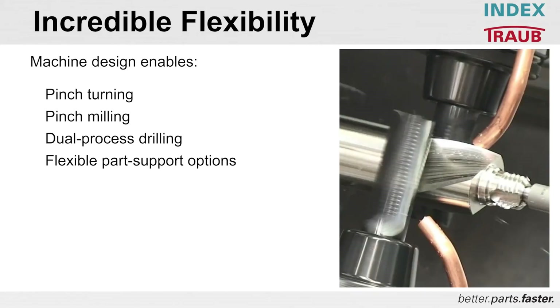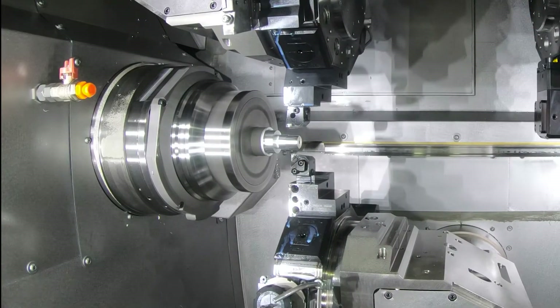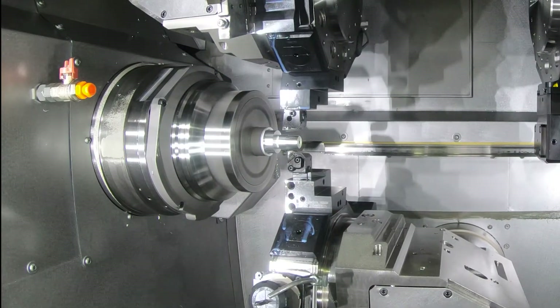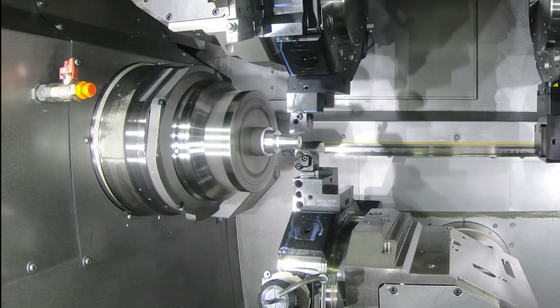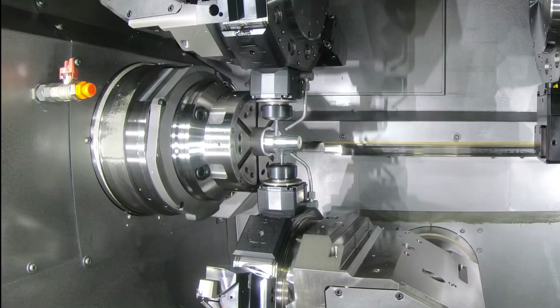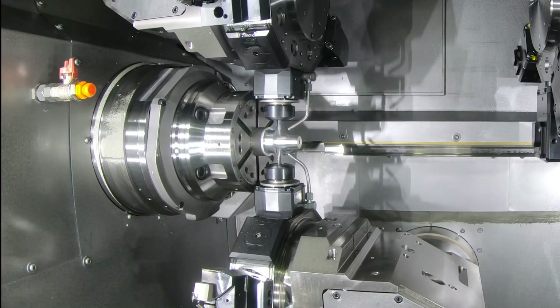Flexibility: the machine design enables pinch turning, pinch milling, dual process drilling, and flexible part support options. Pinch turning, pinch milling, and all these different processes not only reduce cycle time, but they can balance out the process and produce a more stable cut as well.